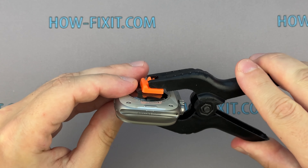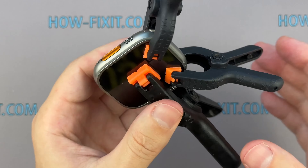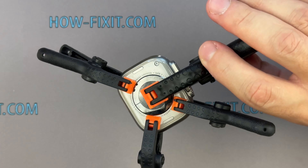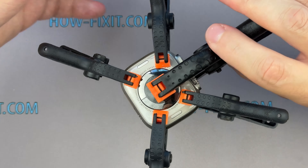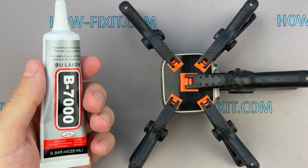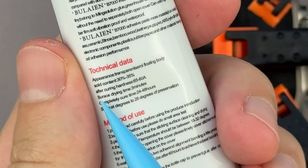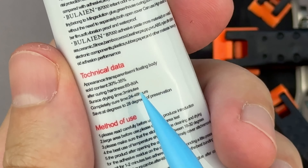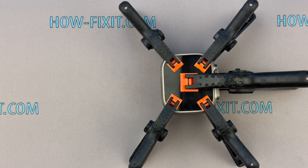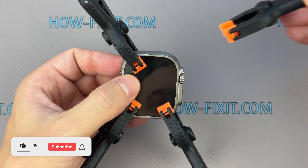Use clamps to fix the screen and the watch body. B7000 glue dries completely after 24 hours, but the minimum surface drying time is 3 minutes. I recommend waiting at least 45 minutes before removing excess glue and using your Apple Watch.